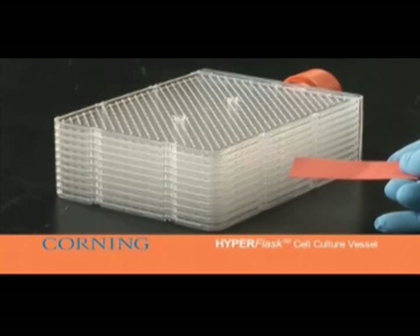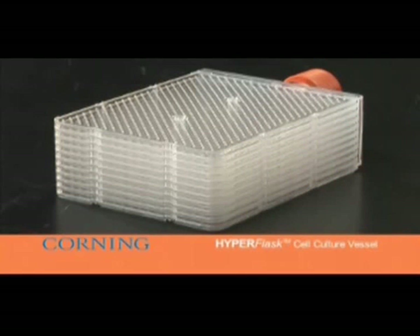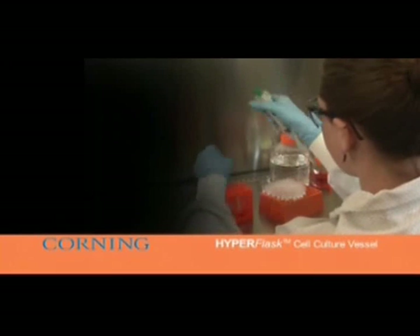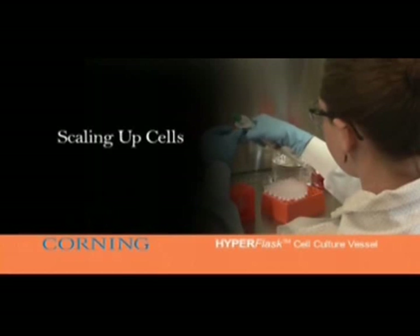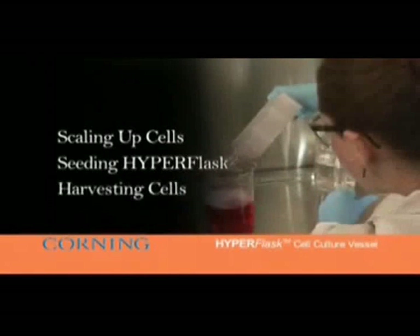Let's get started. We will demonstrate the techniques involved in scaling up your cell culture, seeding a HyperFlask cell culture vessel, and then harvesting your cells to dispense into multi-well plates.